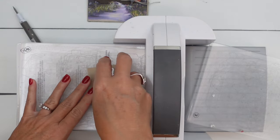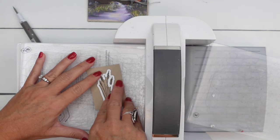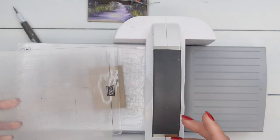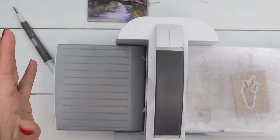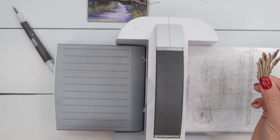Is this wheat? Is this tall grass? What do you guys think? In my mind I'm calling it wheat, but I think it's just a fall grass. We have tall grasses like that here in South Texas that bloom this time of year and they have a pink end on it. You may have them in your area too — they're my favorite. Alright, there's that.